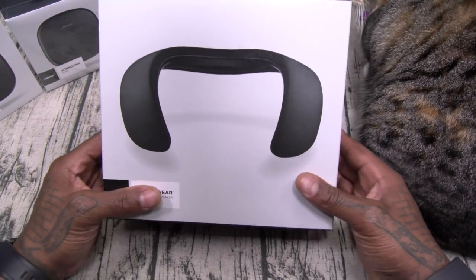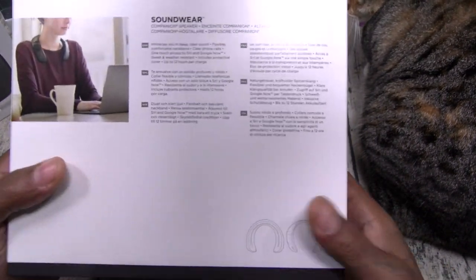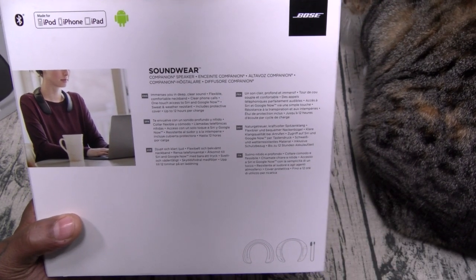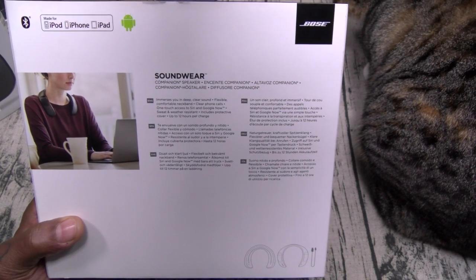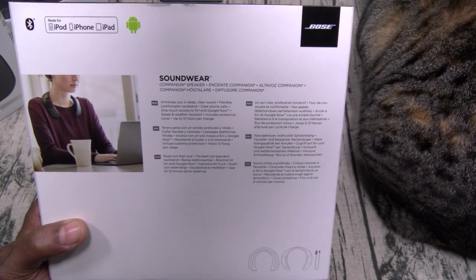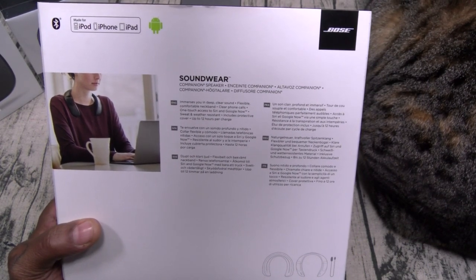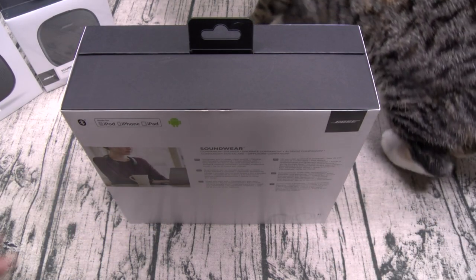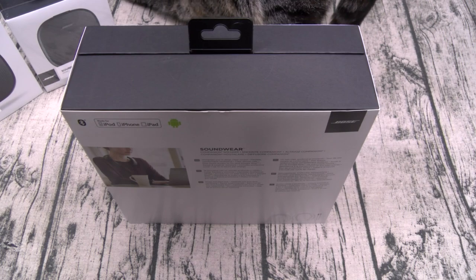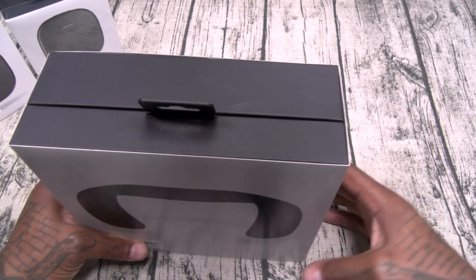The Bose SoundWear Companion Speaker is 300 bucks and comes in three different colors: black, cream, or blue. Features include: immersive deep clear sound, a flexible comfortable neckband, crystal clear phone calls, one-touch access to Siri and Google, and it's sweat and weather resistant. It includes a protective cover. One of the most important features: 12 hours of battery on one charge. Speaking from experience, at max volume you're getting about 10 hours, but that's still a full day of work.